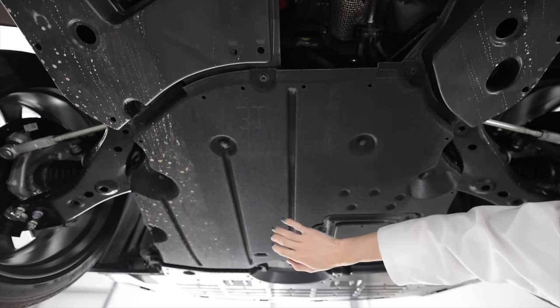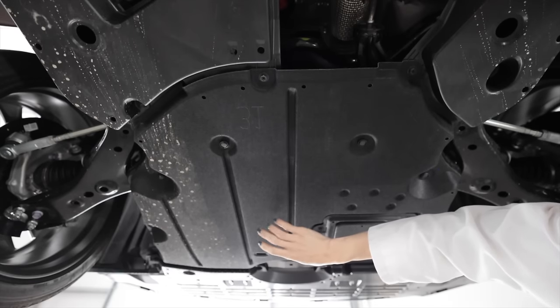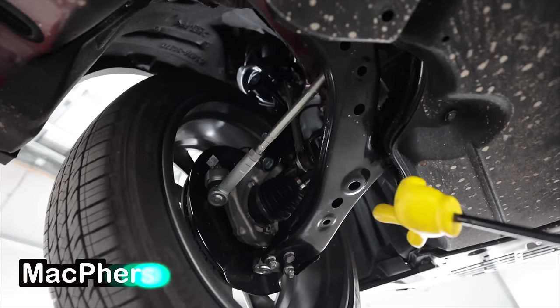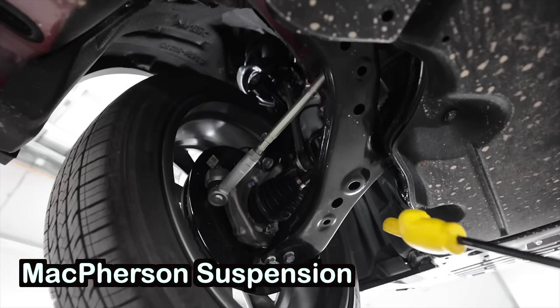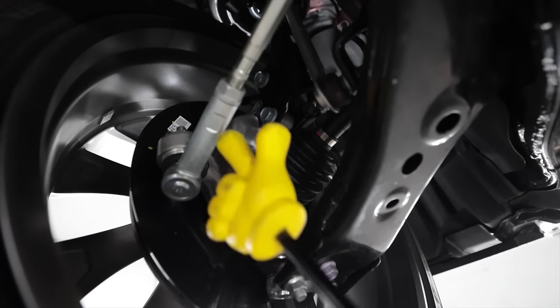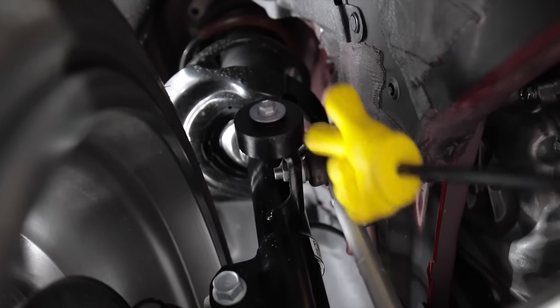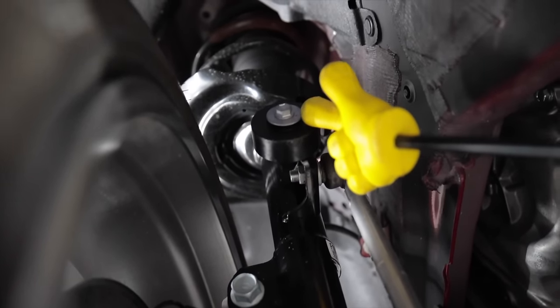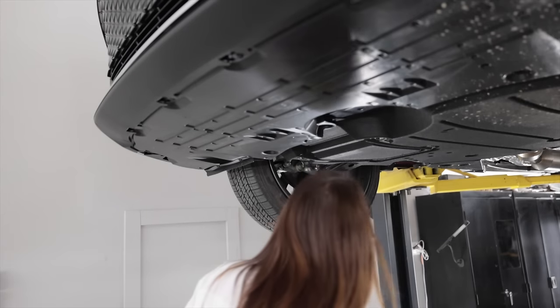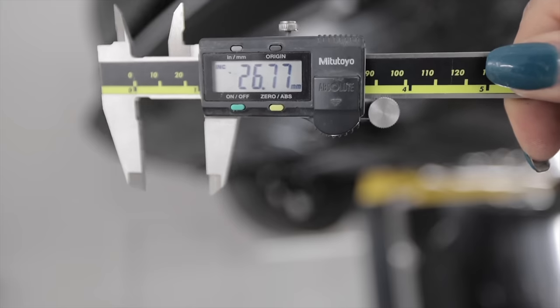Up front, the Toyota Crown utilizes a MacPherson strut-style suspension with a steel lower control arm, aluminum knuckle, and inner and outer tie rods. There's a weird anti-vibration damper thing up by the end link on the bottom of the strut. The front anti-sway bar measures in at approximately 26 millimeters.